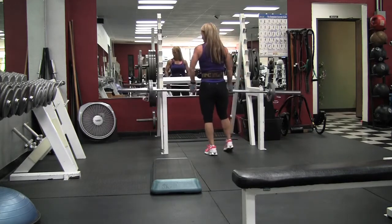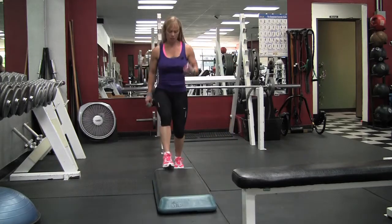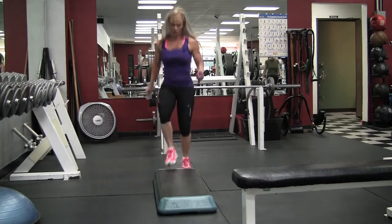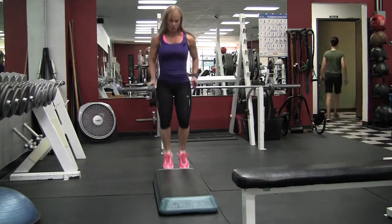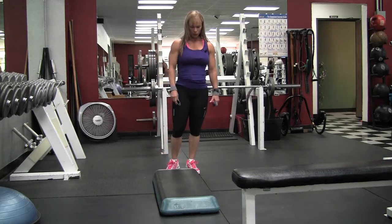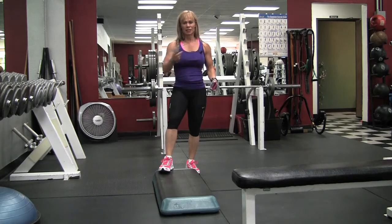That was 85 pounds — I got 20 reps. Going on to the third set of toe taps, 20 seconds. Starting to feel a little bit better, my speed's picking up. I was feeling tired and stuck at the beginning of this workout, but I'm starting to feel better now that I started working out.